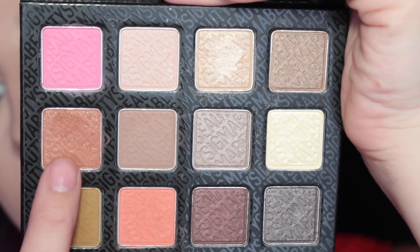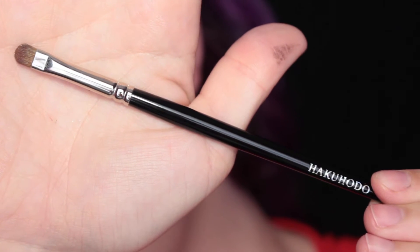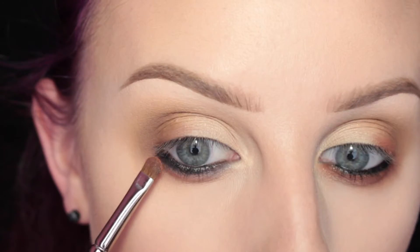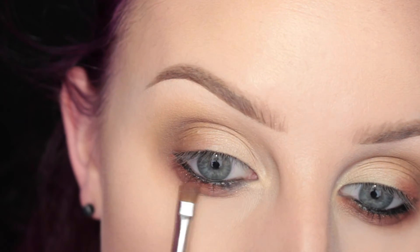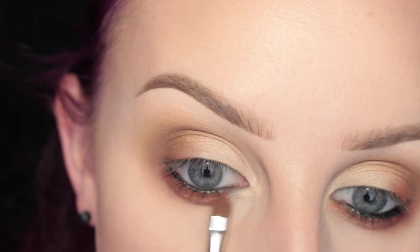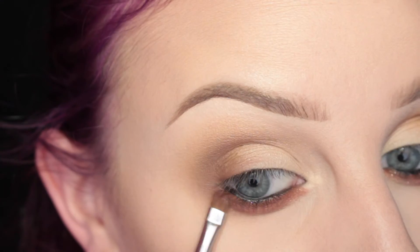And then I'm taking the shade Radiant from the palette on my Hakuhodo J144 brush — it will be in the description box below. And I'm putting that right on the lower lash line. Then just picking up my Zoeva 231 brush again and blending that.